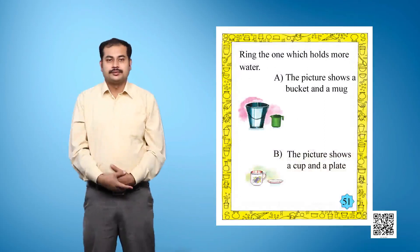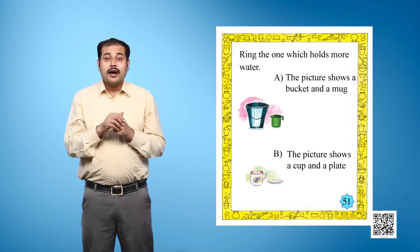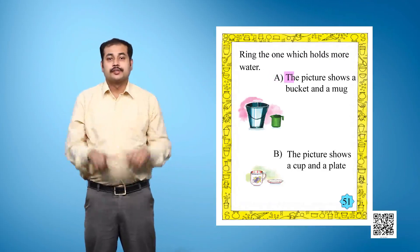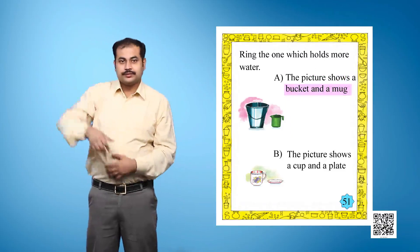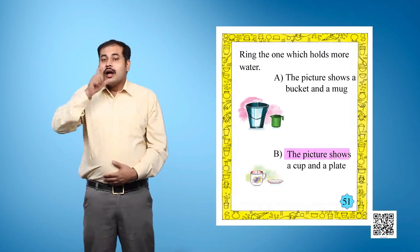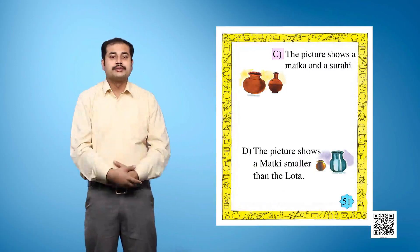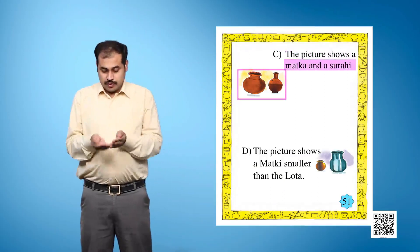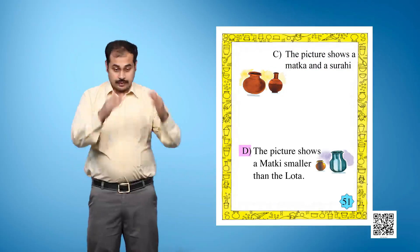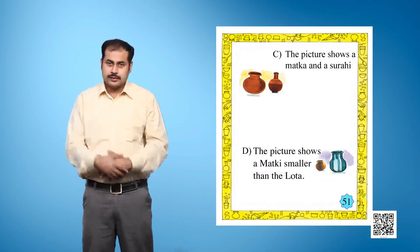Page 51. Ring the one which holds more water. Part A: the picture shows a bucket and a mug. Part B: the picture shows a cup and a plate. Part C: the picture shows a matka and a surahi. Part D: the picture shows a matka smaller than a lota.